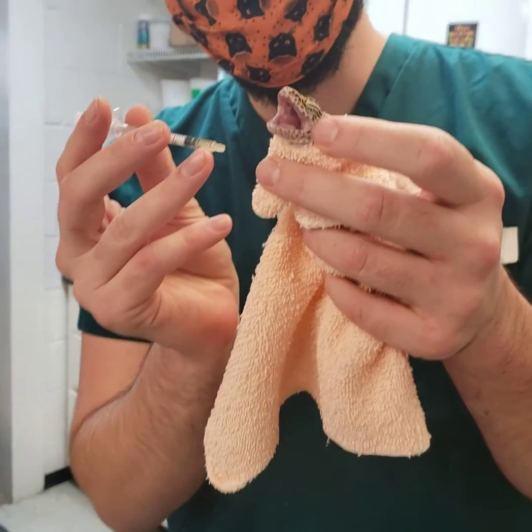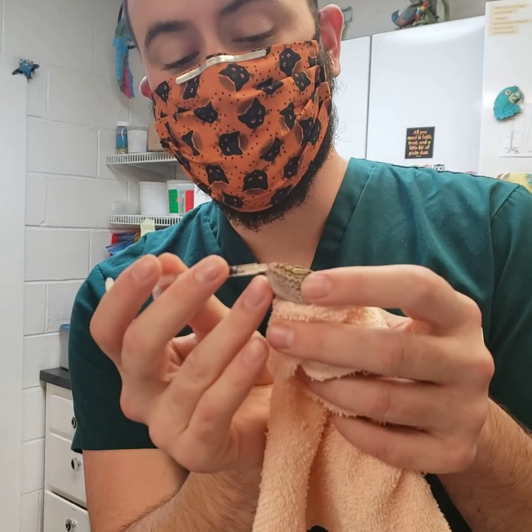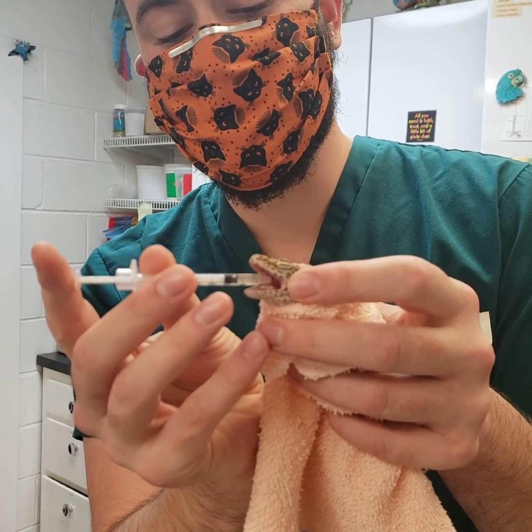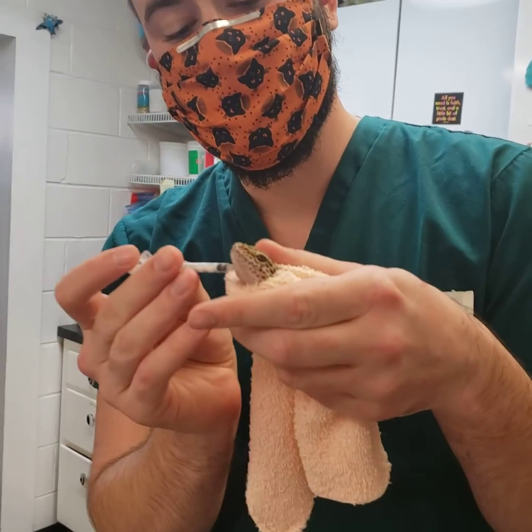With one hand we stimulate the corner of the mouth and get him to open up; in the other hand we have our medication. I'm going to go ahead and press this in the mouth and inject — and he says yum.